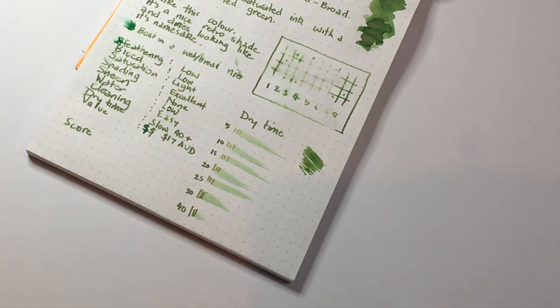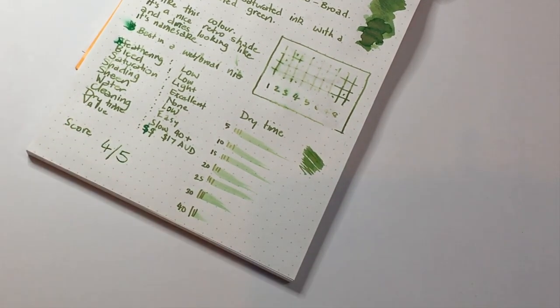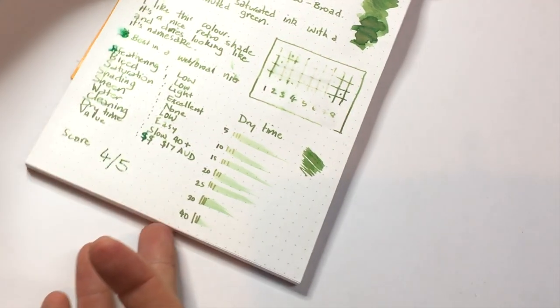So what score do I give this ink? I think it's a really nice colour and it performs well — it doesn't have the sheen that we get from some Robert Oster inks, but it's a really nice ink and the value is good. I'm going to give it 4 out of 5. I really like working with this ink — that shading particularly is beautiful. There are other Robert Oster greens like Forest Green and Verde de Rio, which are muted greens but a little darker. So this is a nice, cool green.